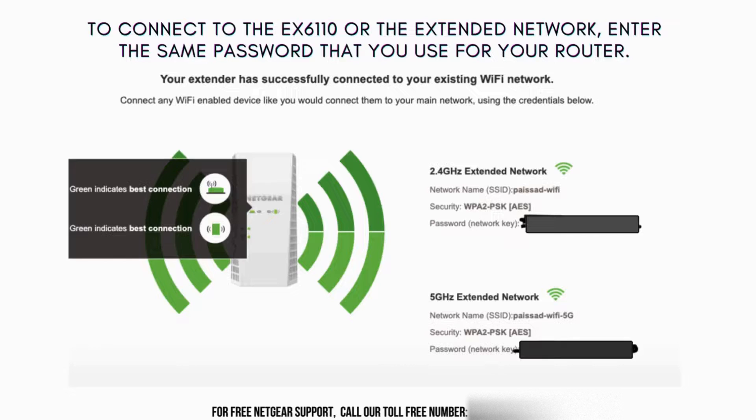Once you've completed all the steps in the Netgear Genie setup for your EX6110, you'll receive a confirmation message indicating that the setup is complete. This confirmation assures you that your extender is now successfully connected to your Wi-Fi network and ready to enhance your wireless coverage.